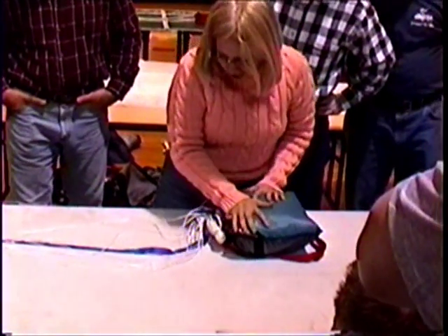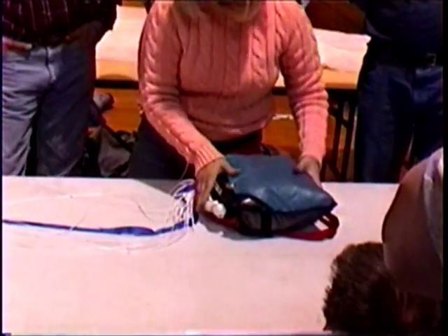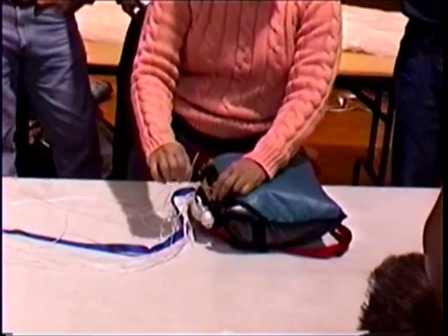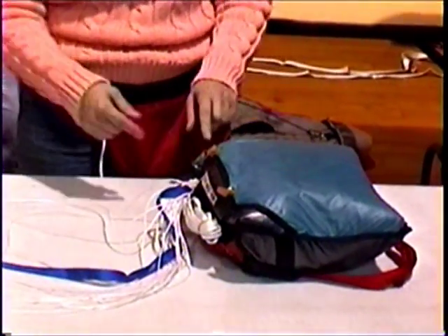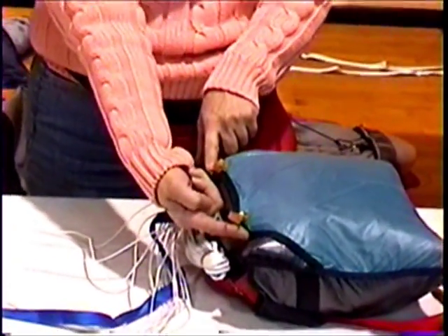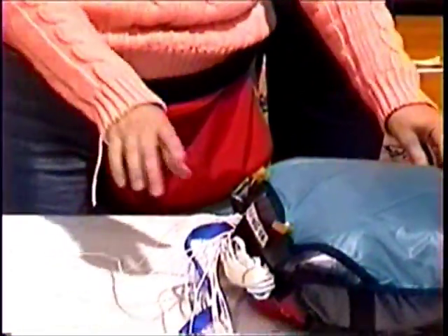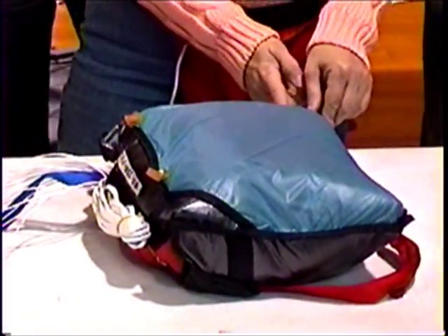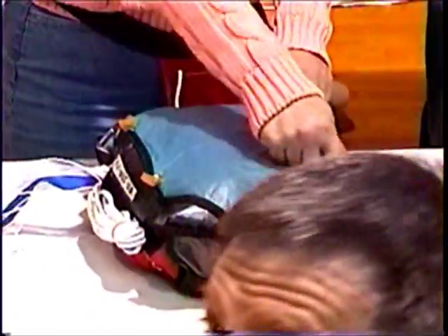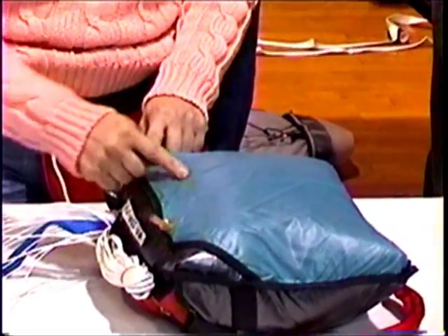Friction causes heat, causes damage, so we want to minimize the amount of friction we have. This is the line compartment, and the mouth of this compartment is smaller than the bag. So when I stow the lines, I'm going to start coming up the nearest side — it doesn't matter which side — and I'm going to progressively S them down the pocket.